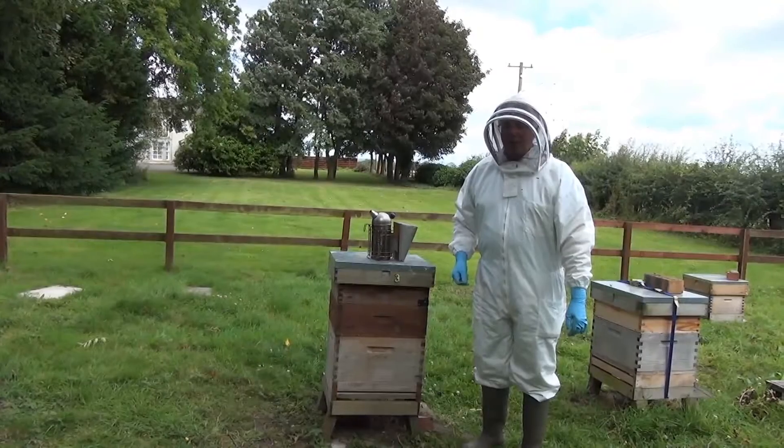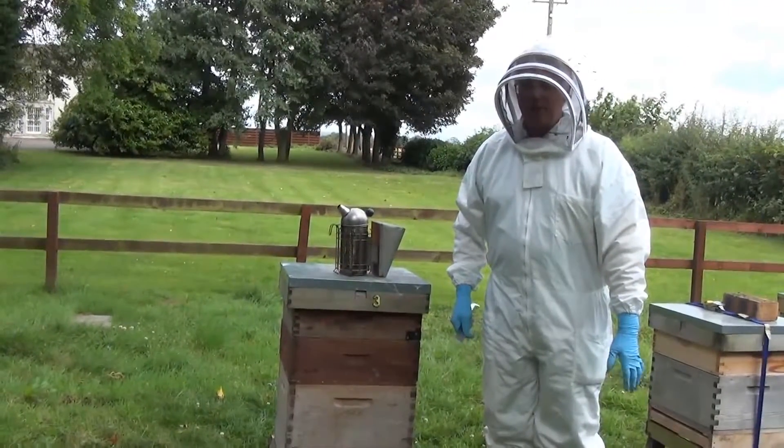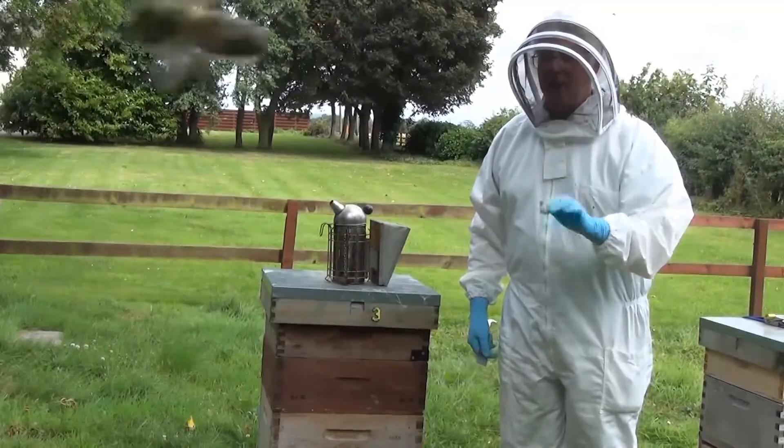The beekeeper is now going to do his weekly inspection, which he carries out during the summer months. He's inspecting the hive and he's looking for five vital things.